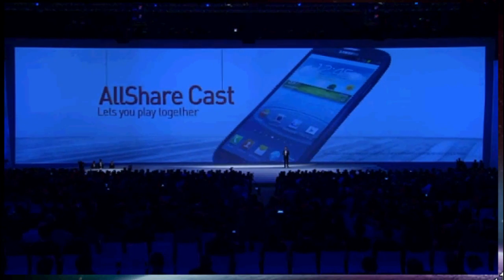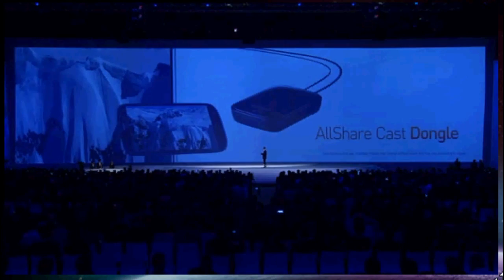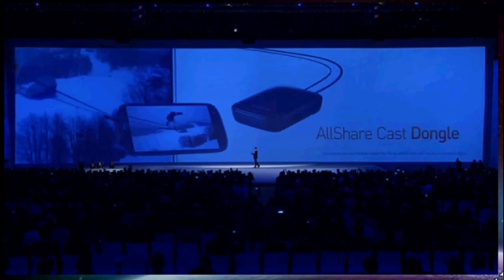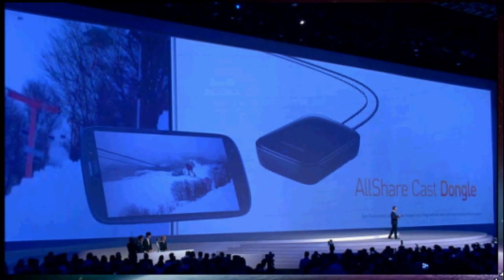We also use Wi-Fi Direct to create AllShareCast. It works by mirroring the screen of the Galaxy S3 onto another device like a TV or a monitor. For example, it would enable you to watch a video together with others on a bigger screen. Or with the extension mode in Polaris Office, you could display your PowerPoint slides on a bigger screen and control the whole presentation from your Galaxy S3.